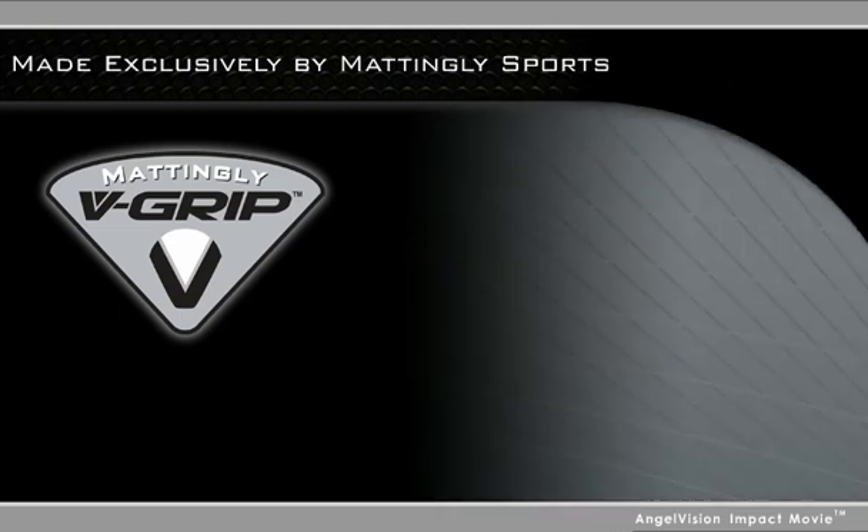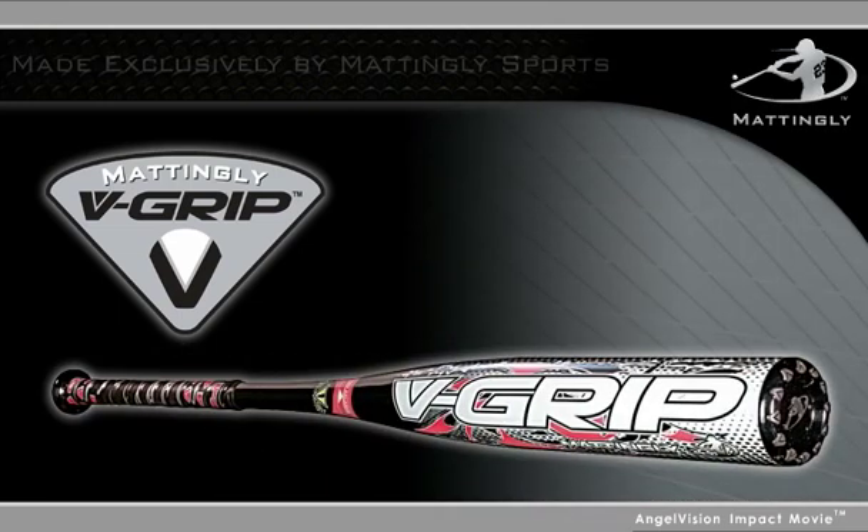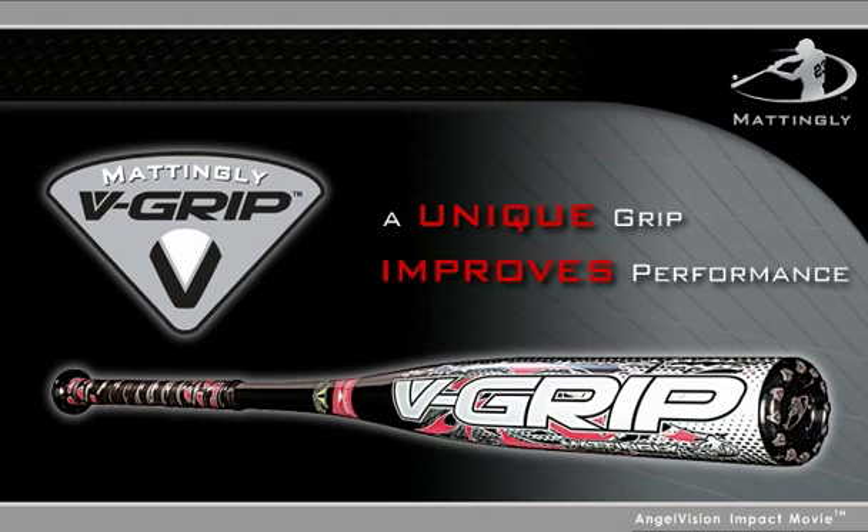Made exclusively by Mattingly Sports, the V-Grip is the only bat with a unique grip that actually improves the batter's performance.